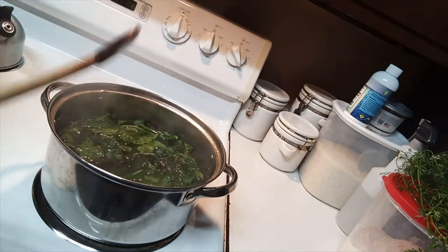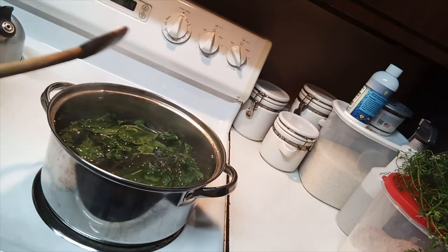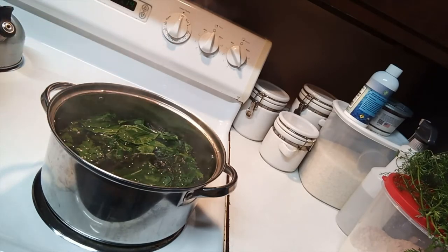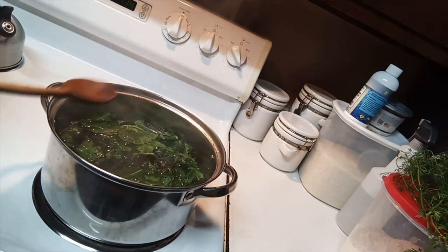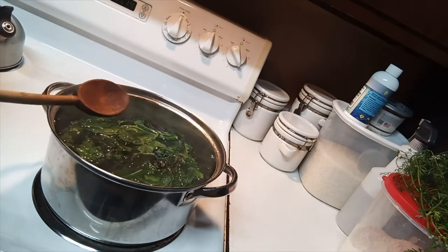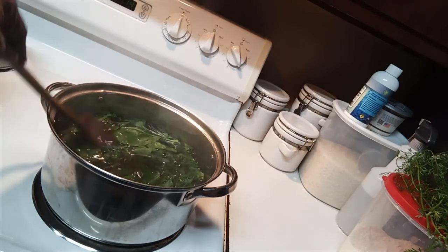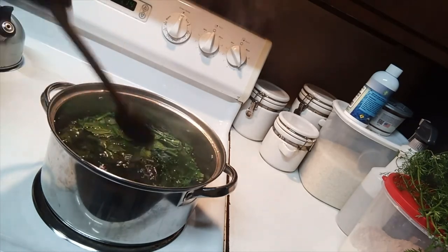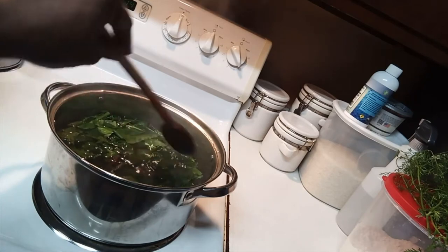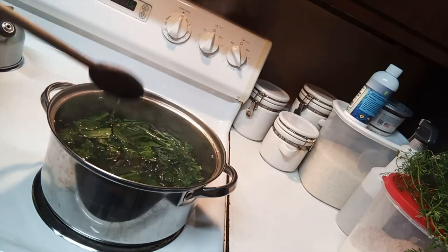The canning process is going to let them cook some more, so I like my greens with a little crisp to them. I don't want to overcook them before putting them in. So I don't bring it to a boil — I just have water, no seasonings, and I'm letting them get to a hot temperature.